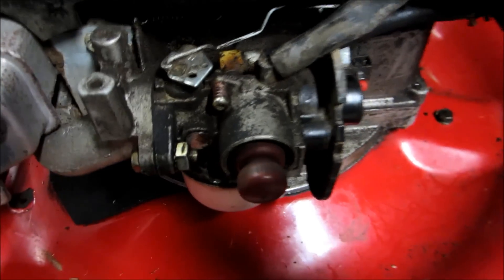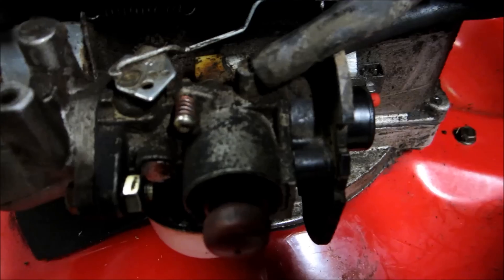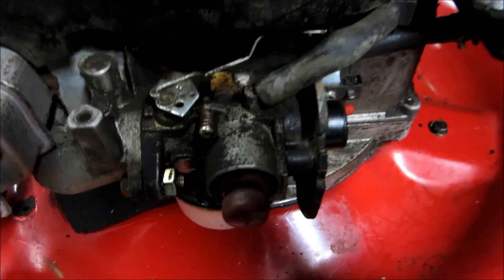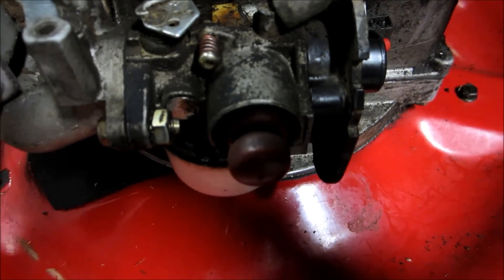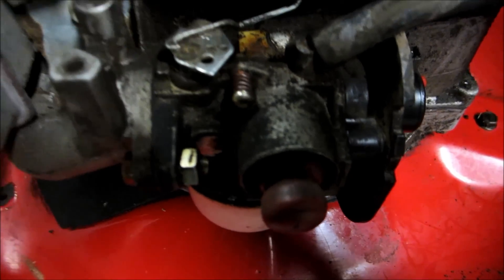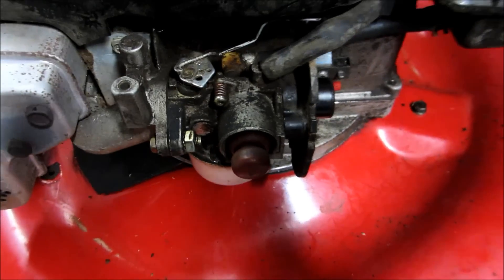I cleaned around this carburetor real good before taking it off — it was full of debris. I'm going to take it off along with the gas line and gas tank because there's a lot of gas still in the tank and I don't want to spill anything. It's a sealed carburetor with no real settings — just a high or idle screw. We'll get the linkage off and there are two bolts, one on each side.